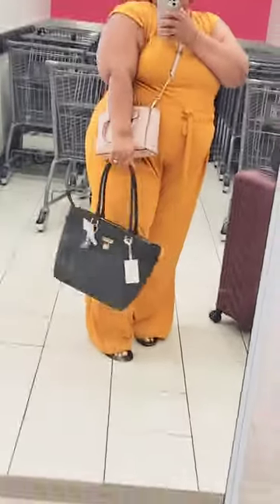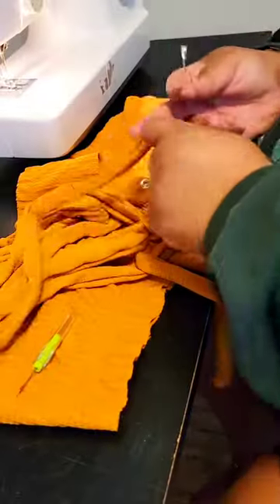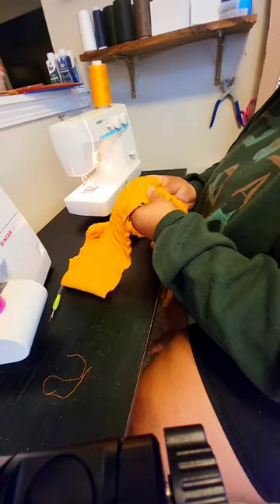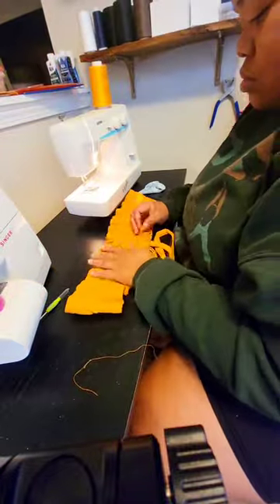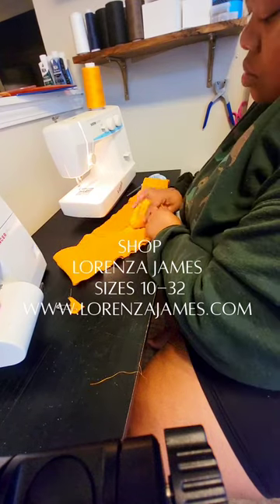So at the end of the day, would I recommend this set when it officially drops? Is it gonna make it to the site — pass or fail? Y'all, it definitely passed. Now because this is a sample I'm going to be changing some stuff about the top, but 10 out of 10, it's a go. I'm so excited!